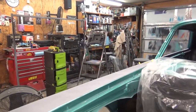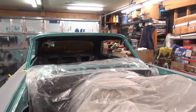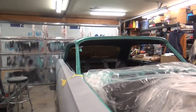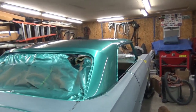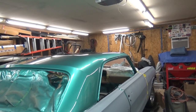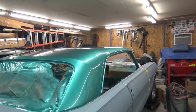Alright guys, just wanted to give you an update. Like I said, it's been slow progress — not really working fast on it. Thanks for watching. I apologize for not posting a video sooner, but like I said, hadn't been getting much progress or work done on it. See you guys later and see you on the next one.